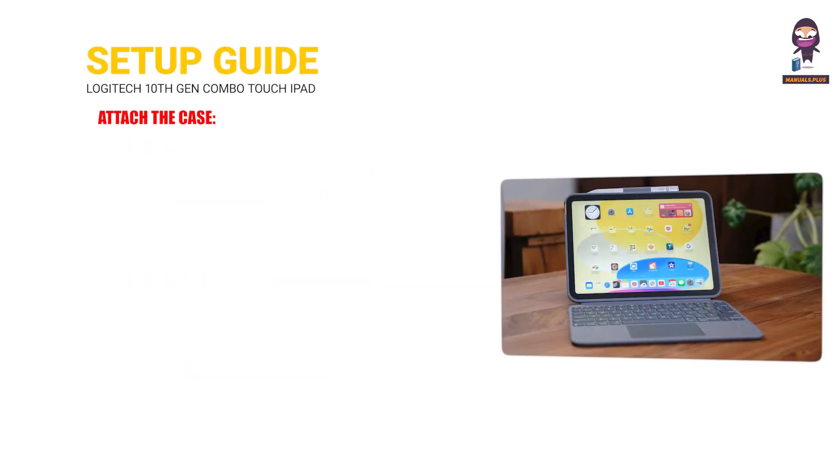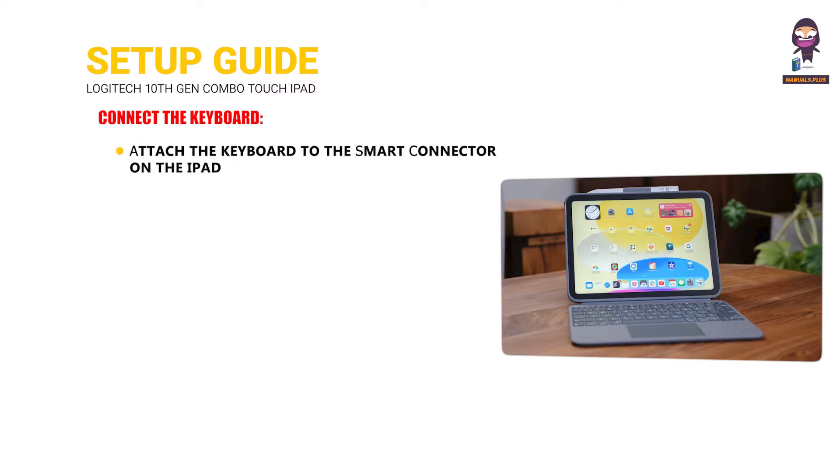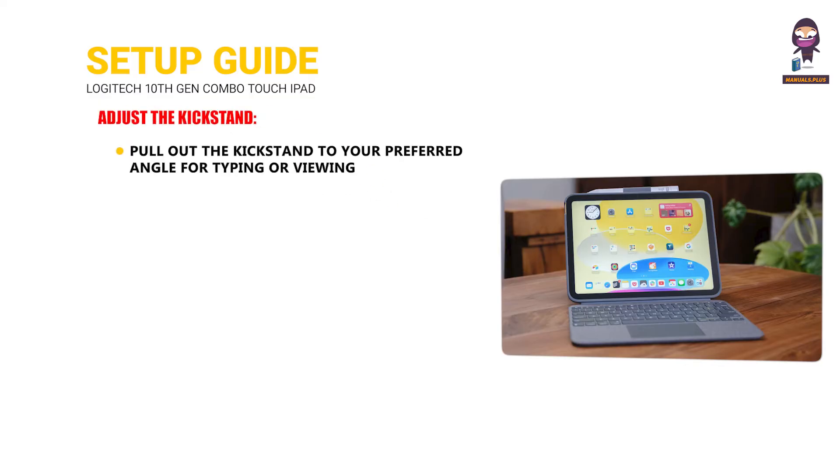Setup Guide. Attach the case: align your iPad with the case and gently press it into place until it clicks securely. Connect the keyboard: attach the keyboard to the Smart Connector on the iPad — the keyboard will automatically connect and be ready for use. Adjust the kickstand: pull out the kickstand to your preferred angle for typing or viewing.